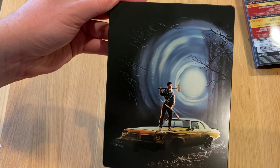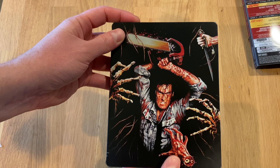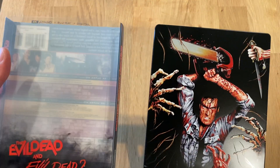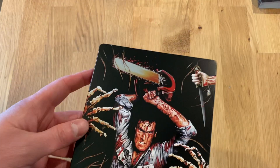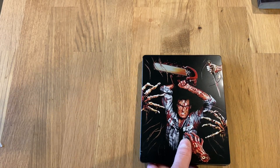There's the reverse and the front without that slipcover. Let me bring that side by side so you can see that. Gorgeous artwork. I'm going to pull out that digital code. It is Lionsgate, so it does not work with Movies Anywhere.